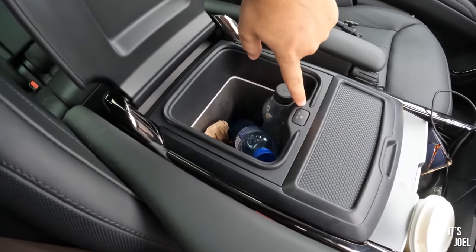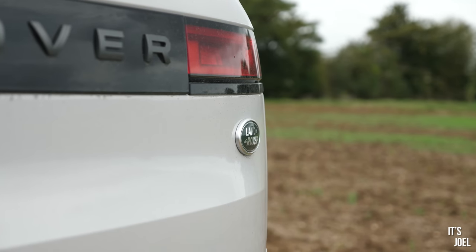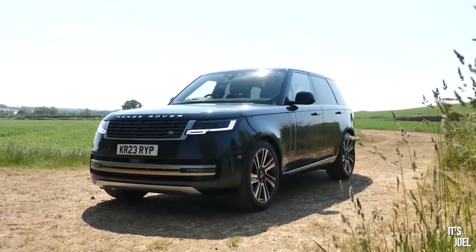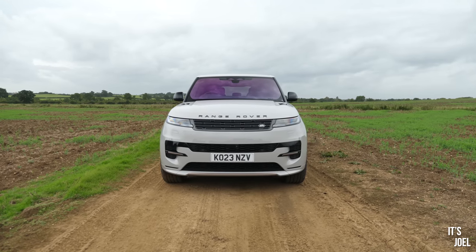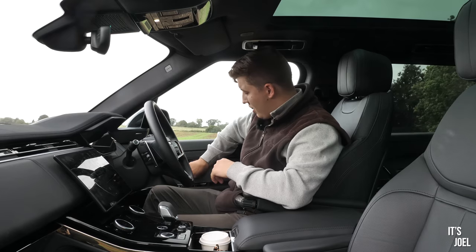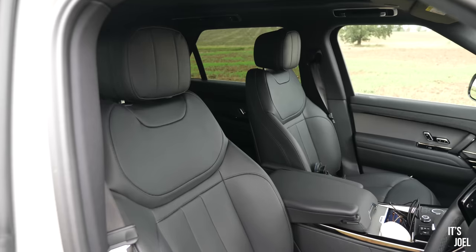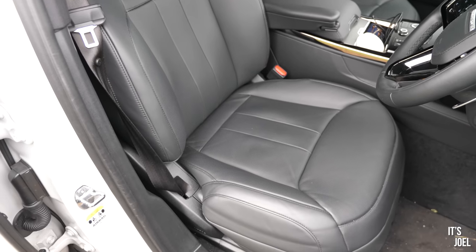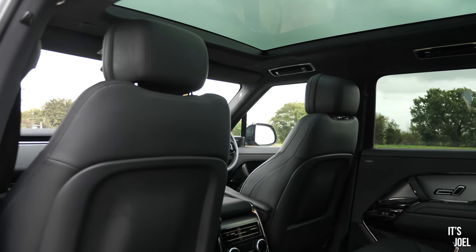Interestingly, this is SE trim, which I believe is the lowest — i.e. cheapest — on the Sport. The previous L460 I had was a HSE, which I believe is the lowest on the full size, so these are almost a direct comparison. The only things this doesn't have: we still have the fridge, the same adjustable seats with headrest, lumbar and bolster support. The only difference is no cooled seats in the front and no heated seats in the rear — there's your £20,000 of difference.